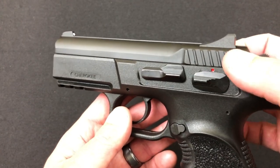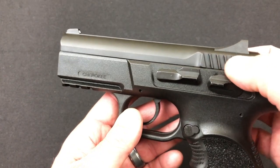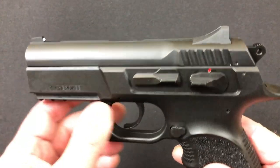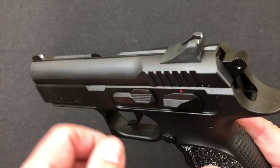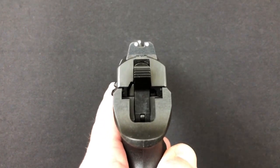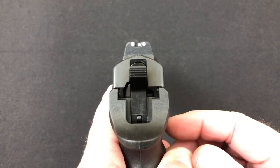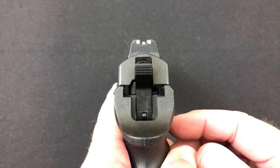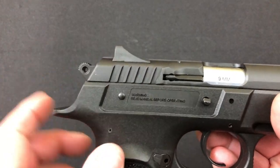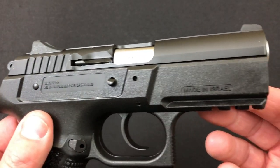The serrations that are there are very deep and a little bit on the sharp side — not going to cut you, but they really do their job well. No front serrations whatsoever. Looking at the top of the slide, you've got a three dot sight system. The three dots are not night sights, but they do make it available with night sights for a little bit more. It is a ramped-up sight so there's no ledge for tactical or one-handed manipulations.